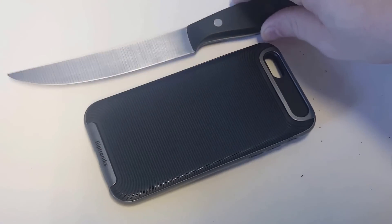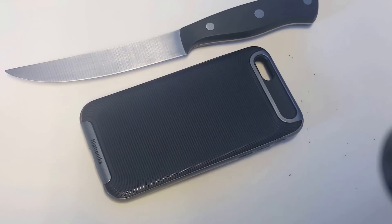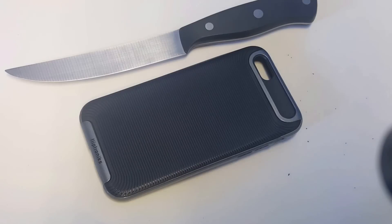If you guys are interested in getting an iPhone 6 or 6S case or switching things up, this is a really nice choice. I'll leave the link in the description box. I would totally appreciate a like and a share on this video. I am a little disappointed I couldn't cut through it but the case is pretty damn durable. Thanks for watching — stay tuned for more and be sure to subscribe to our channel.